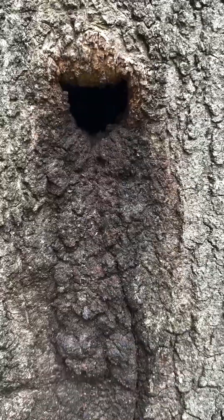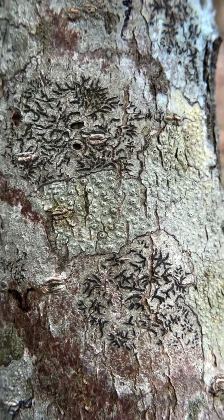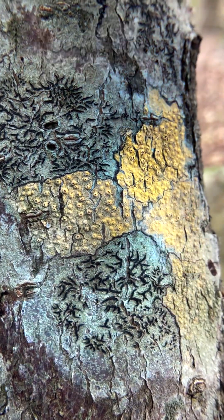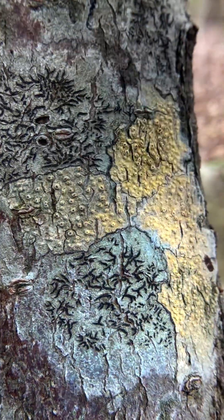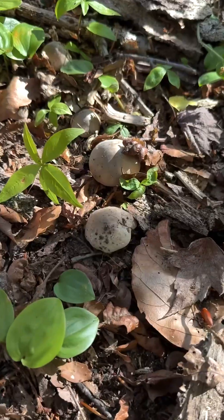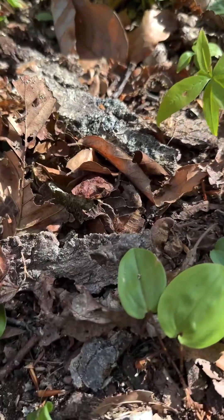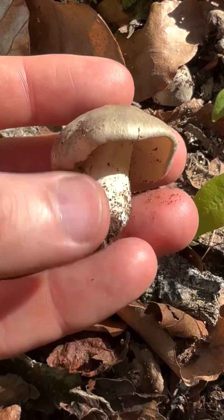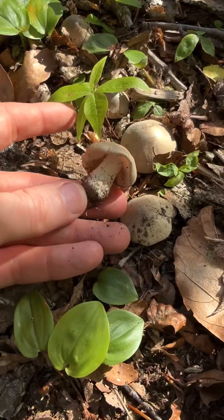I found this lichen and I want to show you guys something really cool. I'm going to put my UV light on it — you're going to see it glow bright orange. Isn't that neat? It's a UV-reactive lichen. How cool! And look at these cute little buttons. They look like this underneath — a little bit of a smell. I'm wondering if they're Tricholoma or something else, but cute little mushrooms.